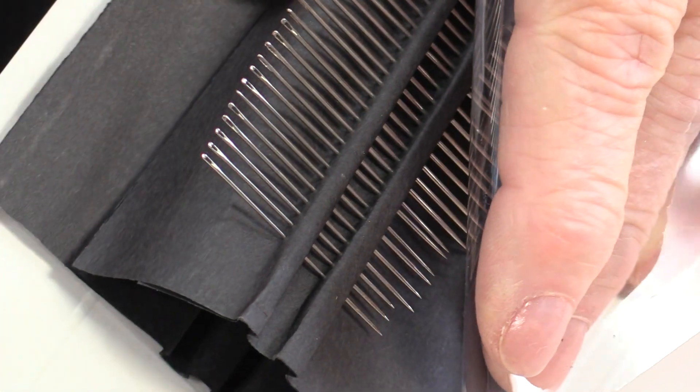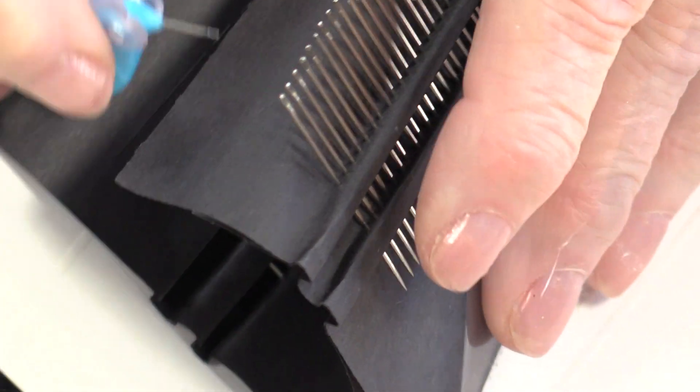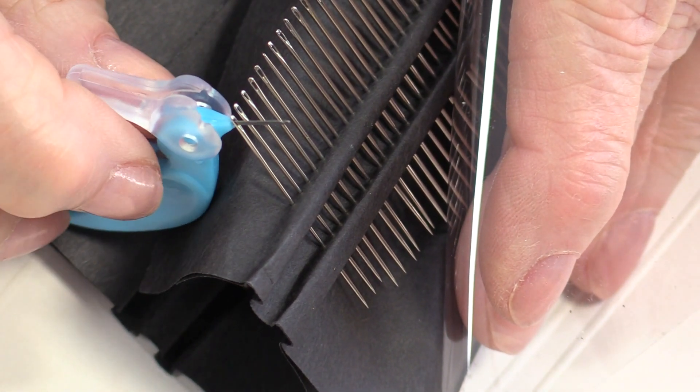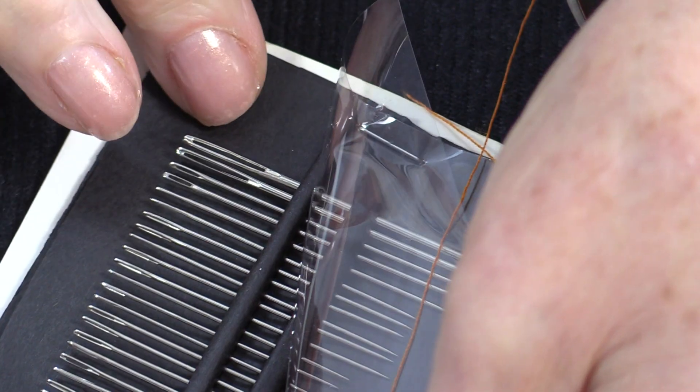Here's a whole assortment of different size needles, and this is the smallest one on the card. That little hook is going to fit right into that hole. So I know if it fits into this small needle, it's going to fit into all of the needles.